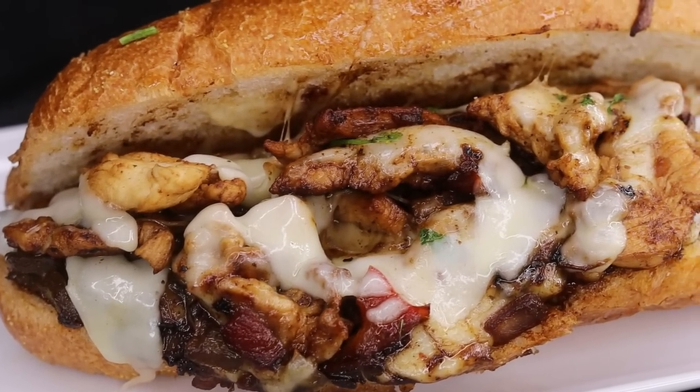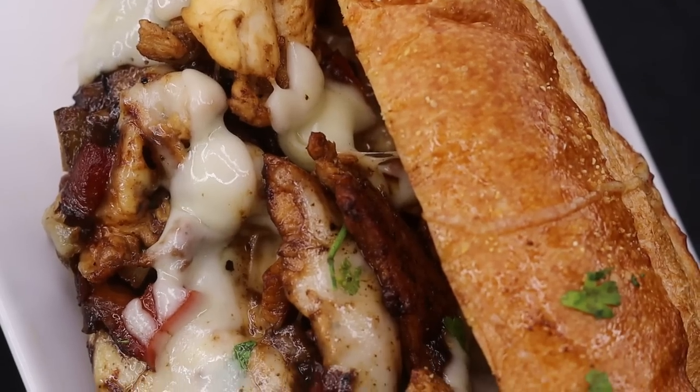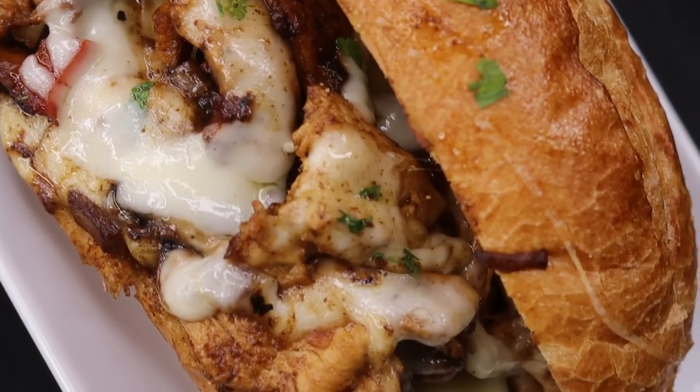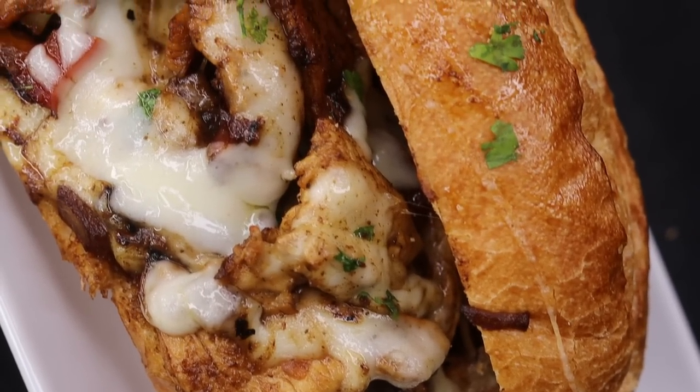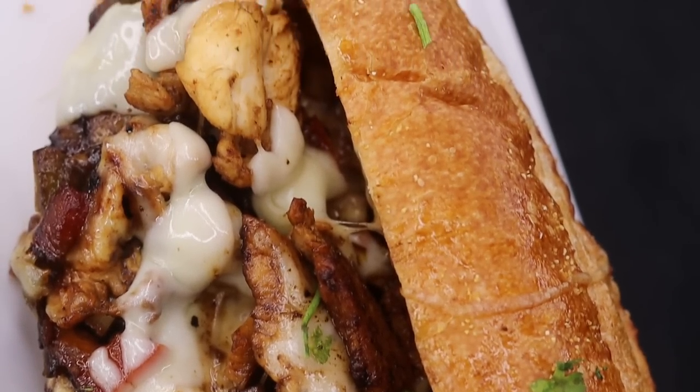Hi everyone, welcome and welcome back to my channel. In today's recipe I am showing you guys this amazing chicken Philly cheesesteak recipe — so amazingly good. I hope you guys enjoy it, don't forget to like the video, and let's begin.